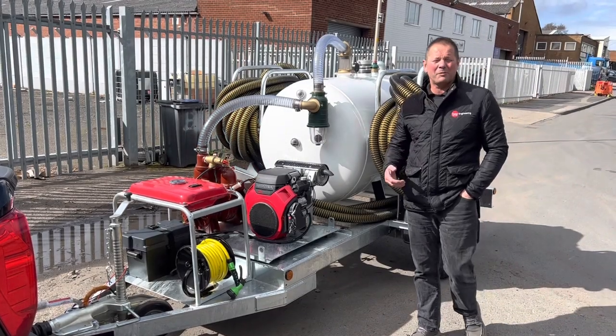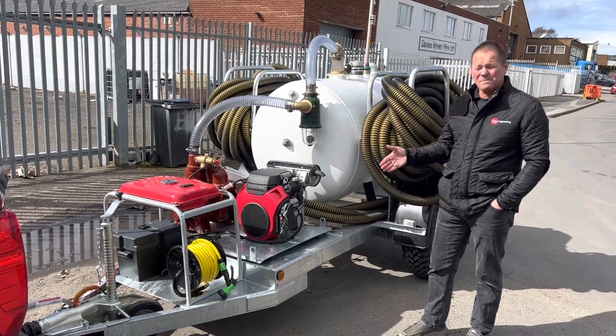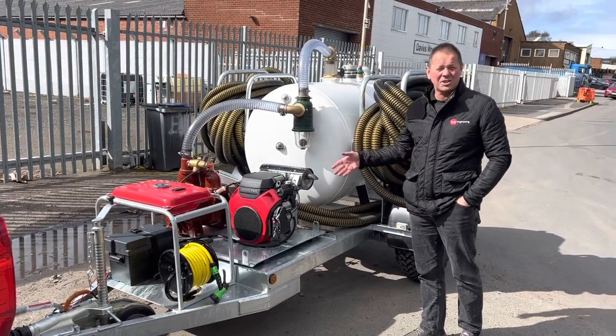Welcome to another Bespoke build for Trying Engineering. This one we're going to call the Mokosukka — a fat tanker with a huge fat pump and engine for running.